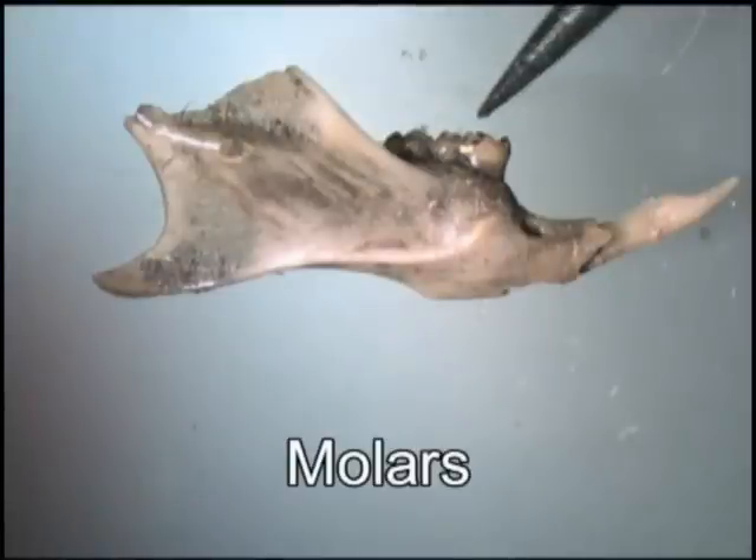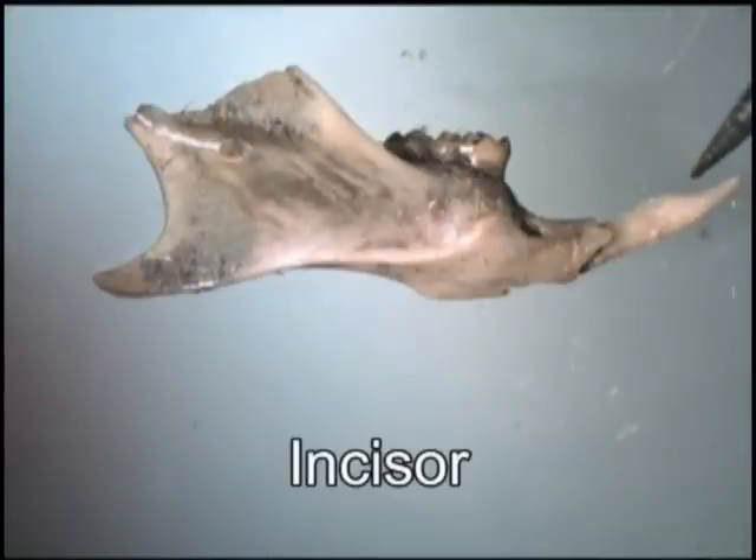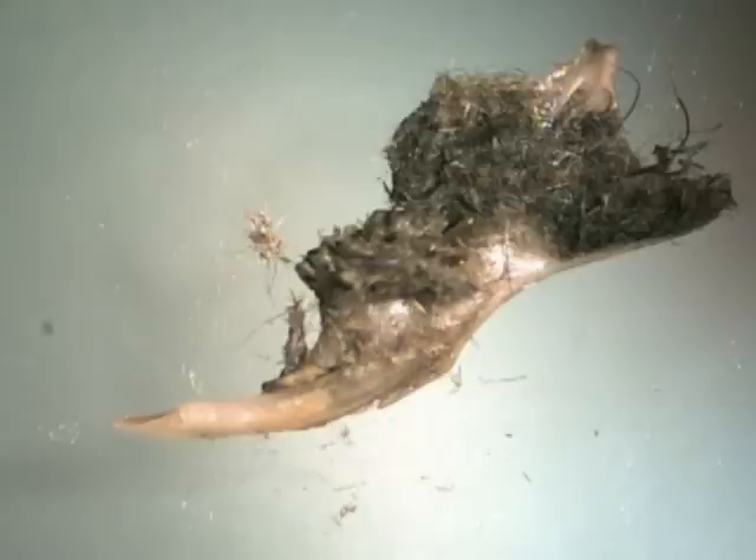Now we have cleared the bone of the fur, you can clearly see some identifying features — the teeth or molars and the distinctive incisor. Indeed, this piece is the jaw of a small rodent such as the introduced species, the house mouse.